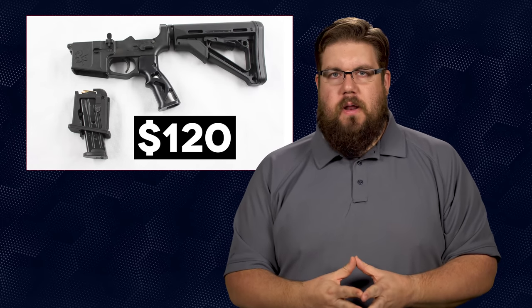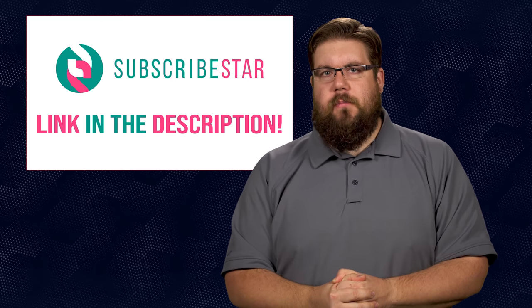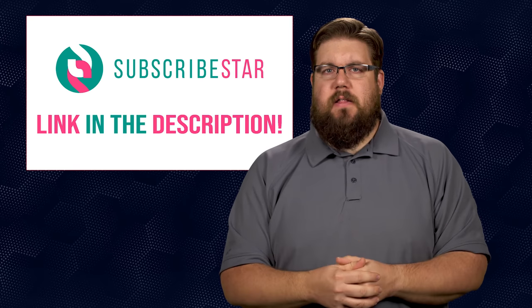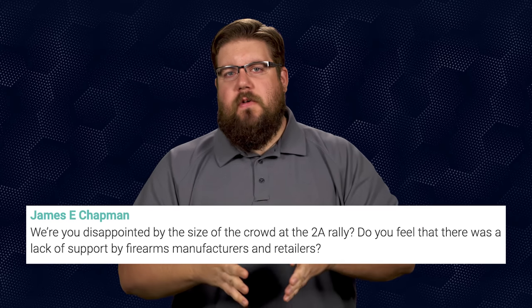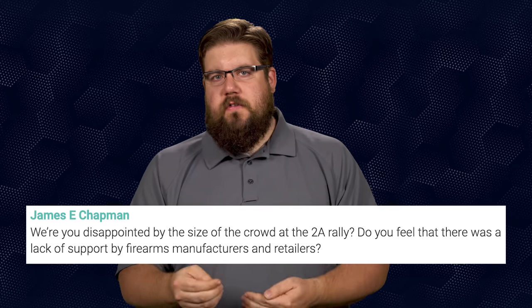It's time for Friendly Fire, the segment where I answer your questions from all over the interwebs. Questions this week are coming from our supporters over at Subscribestar. James Chapman asks: were you disappointed by the size of the crowd at the 2A rally in DC, and was there a lack of support by gun companies and retailers? I wasn't disappointed — the organization was very last minute and there was a decent turnout. Would I have liked more people and more brands? Absolutely. The guys from Brownells were there, and there were a bunch of influencer types. More is always better.